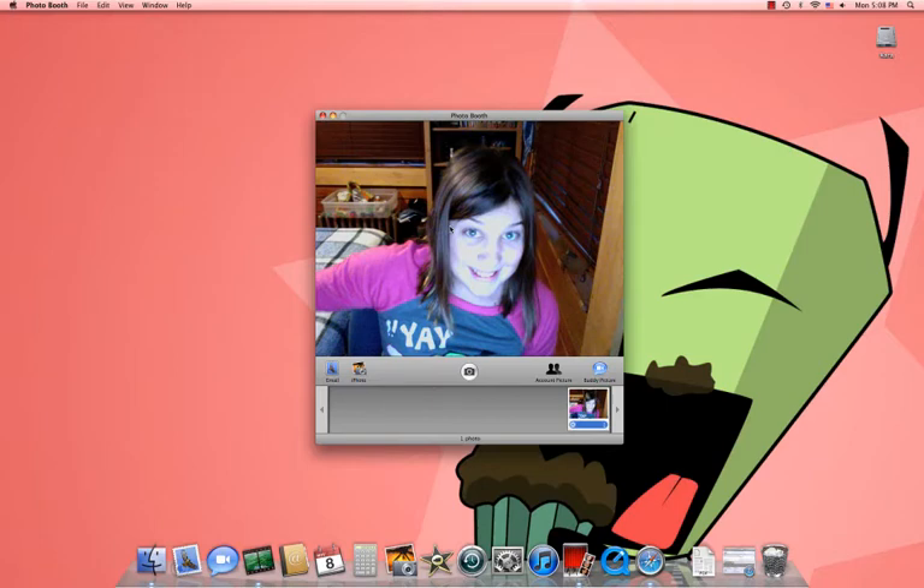Usually it won't do that for me if I don't look directly into the camera. But that's only for me.